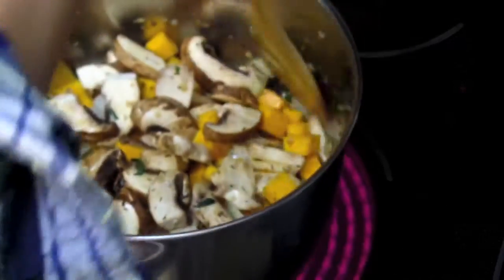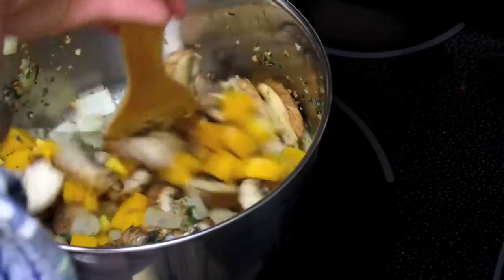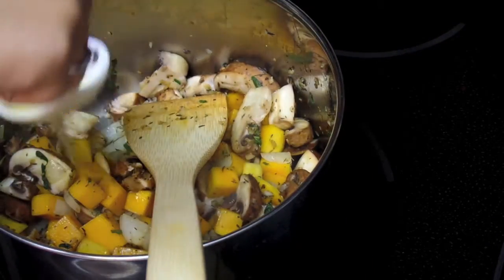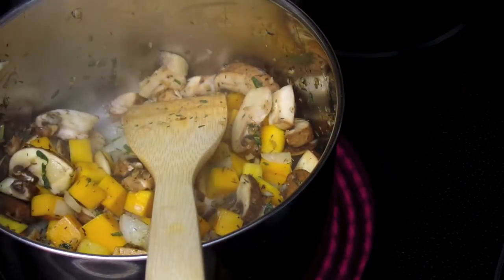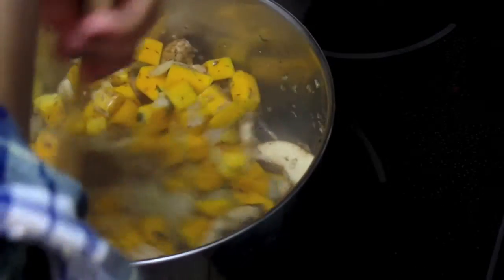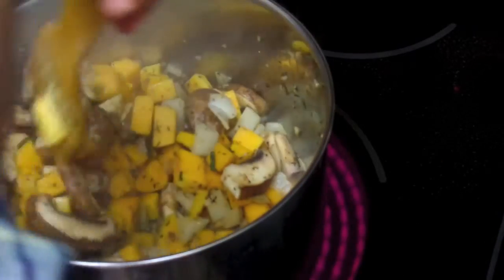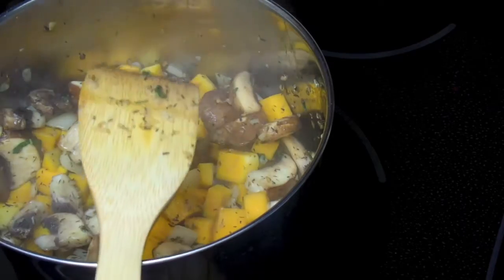I got into this habit of tossing my pot like that because I was watching this K-drama called Pasta where they're so particular about tossing the pan in a certain way, and I started doing it too. Anyway I was getting impatient with the cooking process of my butternut squash as it takes a long time, so I added in some chicken broth to kind of deglaze the pan and to also give it a steaming effect to speed up the cooking process.